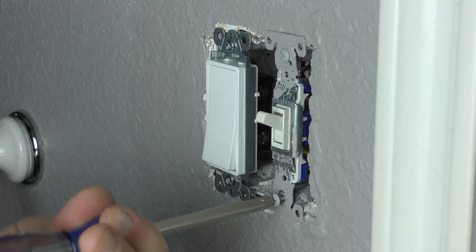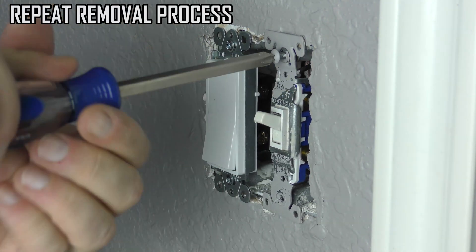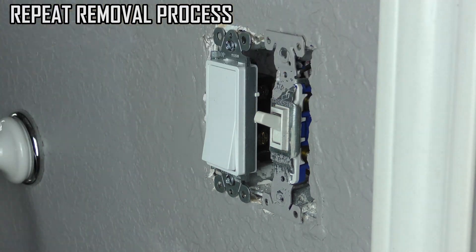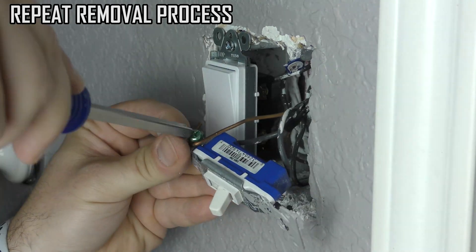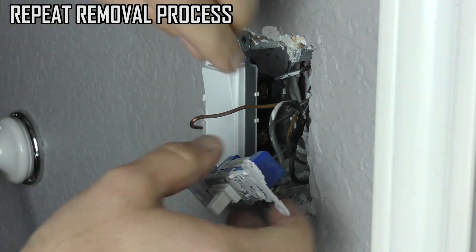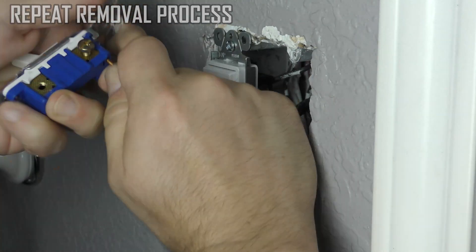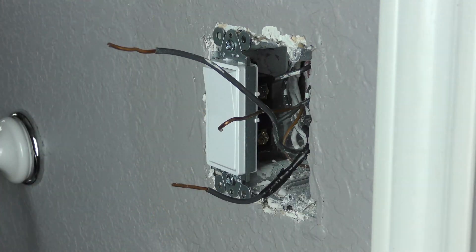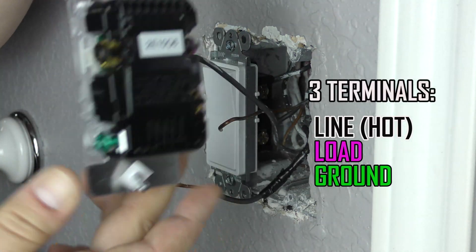Now to a dimmer switch. So on this switch it's a little bit different.